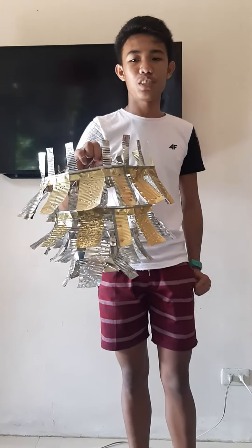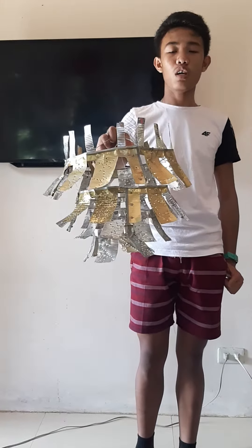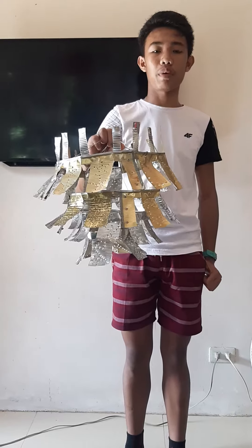Good afternoon, everyone. I am Christian J. Belliones, grade 11 student of Ross City School for Philippine Craftsmen.